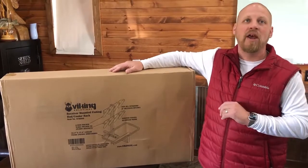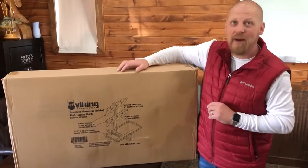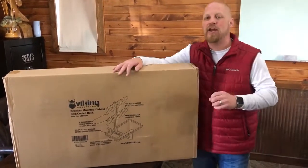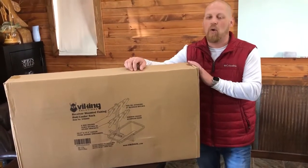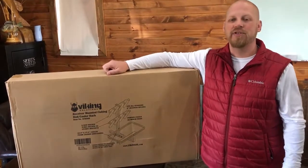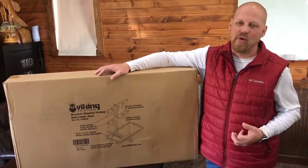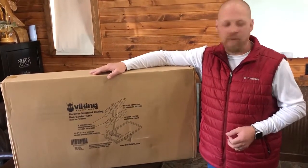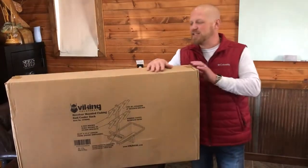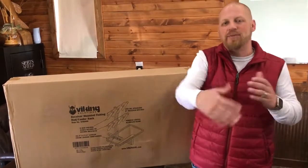Retail value on the Viking Solutions unit is $249.99, with shipping included. It's a great product whether you're using fishing rods or just need exterior storage — breaking a rod by not having a place to store it isn't worth the risk. This is going to be a great deal for somebody for sure.